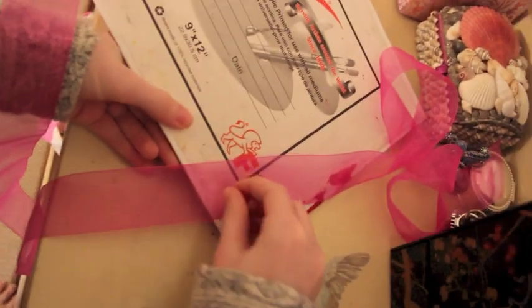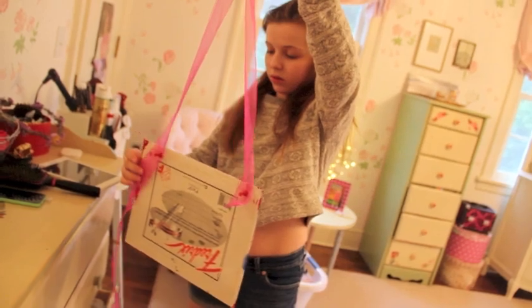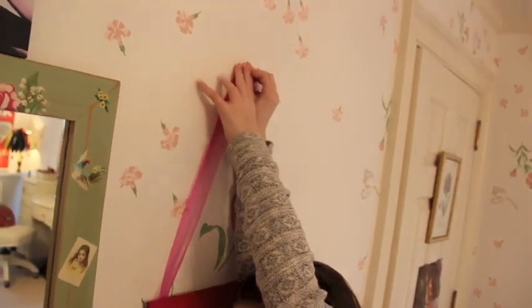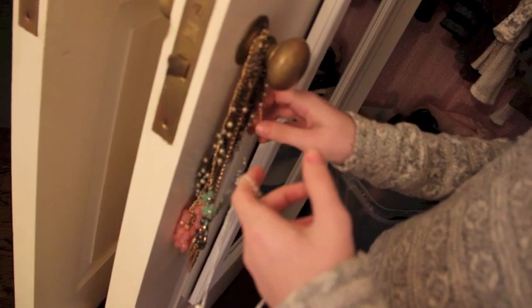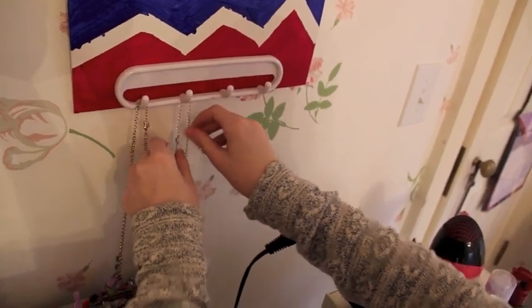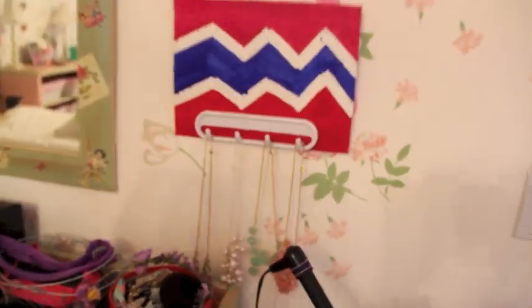Now I am tacking on some string to the canvas, just doing like a little V, and tacking it onto my wall. You can use whatever method you want to get this onto your wall — I just thought this looked the best. Now I'm taking my necklaces and putting them on the holder. It ended up falling off a lot because I got a really bad quality one, so make sure you get one that you like.